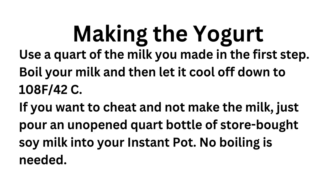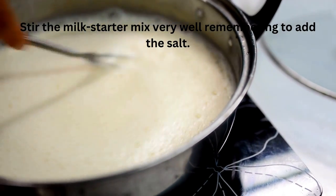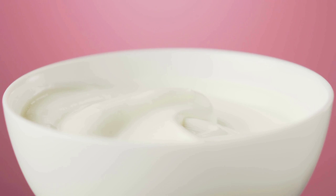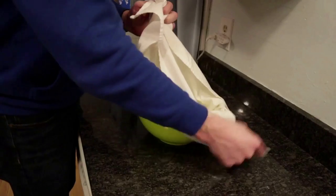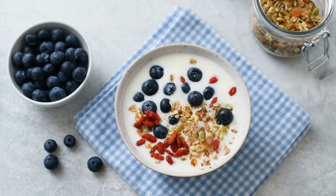So you got everything ready? Use a quarter of the milk you made in the first step. Boil your milk and then let it cool down to 108°F. If you want to skip making the milk, just pour an unopened quart bottle of store-bought soy milk into your Instant Pot — no boiling needed. Add three tablespoons of the soybean soaking liquid you saved as the starter. Once you have made the first batch, you can save a cup of this yogurt as a starter. Stir the milk and starter mix very well, remembering to add the salt. Set your Instant Pot to yogurt. 15 hours later you will find gorgeous creamy vegan soy yogurt. Strain the yogurt using the provided screen to get rid of the excess liquid. Refrigerate for 8 hours. Add your favorite fruit or cereal and enjoy!